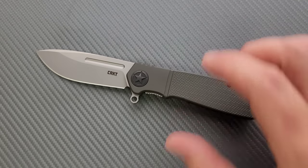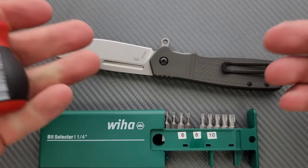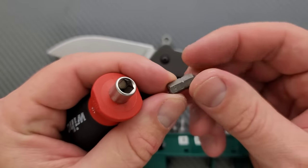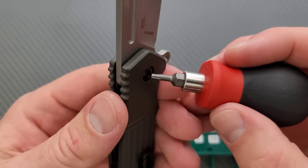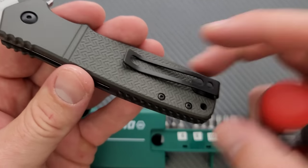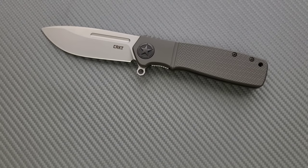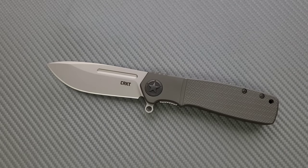We'll do a hardware check because you do have to use tools to disassemble this. You can get my tools right down in the description — they're very inexpensive and very recommendable. I've been using the same tools for three or four years. T8 for the pivot, and T6 for the body screws. Not too many screws — it's actually pretty minimal in terms of hardware.